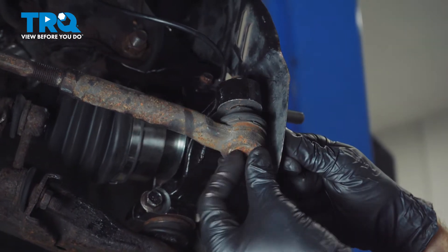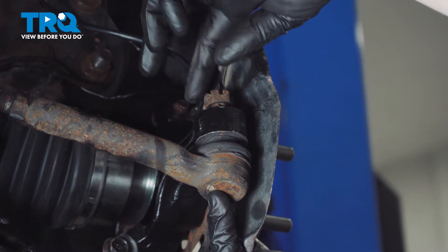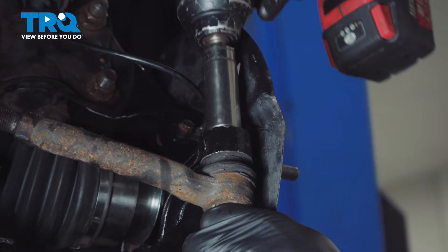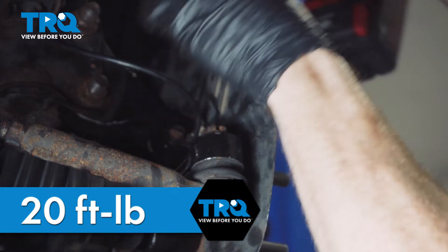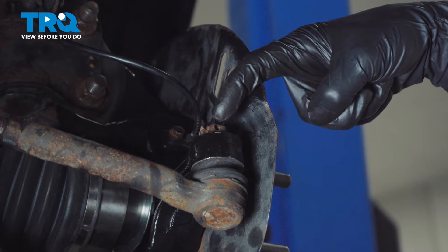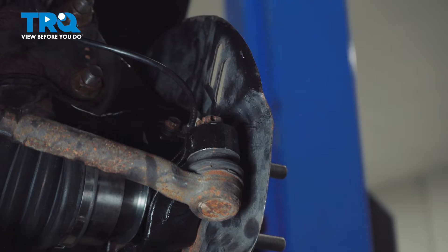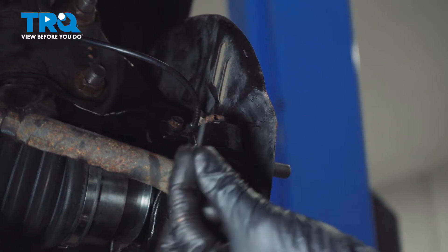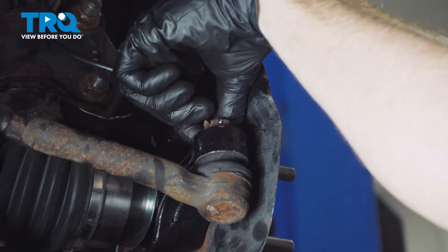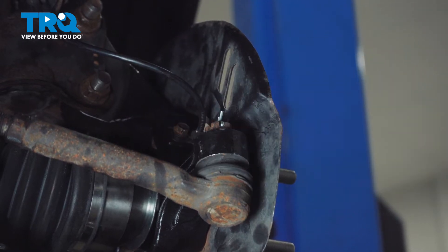Move along to your outer tie rod end. Slide this in from the bottom to the top, start on that upper mounting nut, bottom it out, and torque it to 20 foot-pounds. Pay attention to the slots on the mounting nut in comparison to the hole that goes through the stud of the tie rod end — we need to put in a locking cotter pin. If for some reason the slots do not line up with the hole, continue tightening the nut until the very next slot does. Peen that over so there's no way this nut can loosen up while driving down the road.